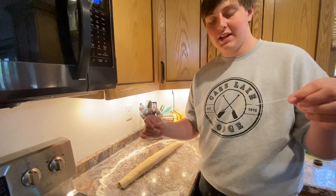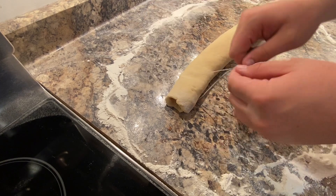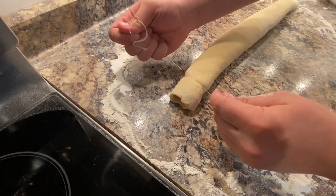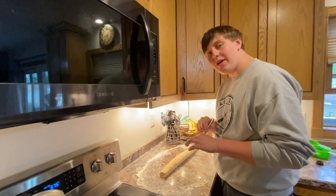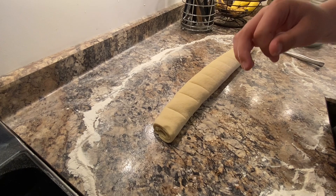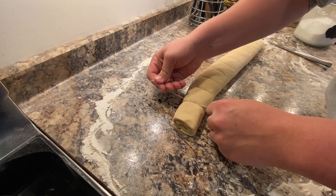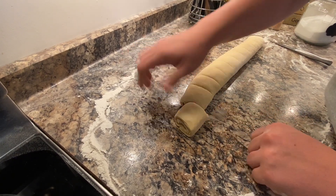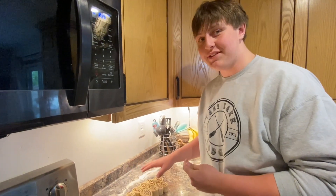Now grab some floss and cut a piece about one foot long, then cut off each end of the roll — those two end chunks you can throw away. Then grab a knife and measure out 12 even sections. Now take the floss and cut along each line until you get 12 rolls. They should come out just like this — you should have yourself about 12 evenly cut cinnamon rolls.